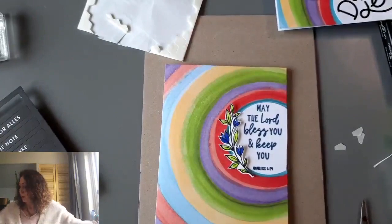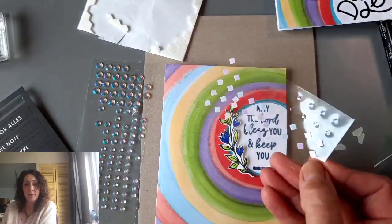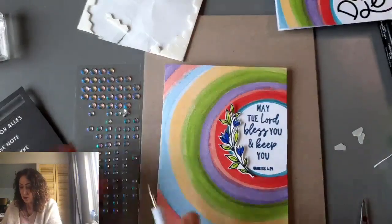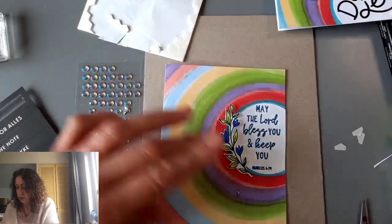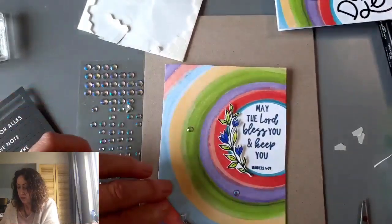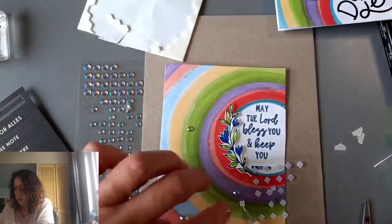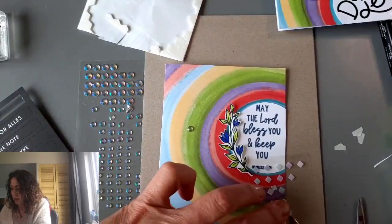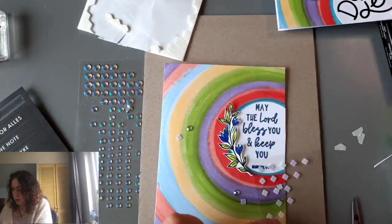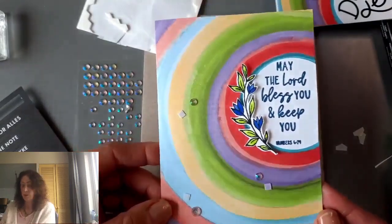Then we could add some gems — I happen to have some right here. I could also use the gems that come in the kit — they're little square iridescent gems. I kind of want to use these round ones, so just add a little bit of glitter. Maybe we'll use both — a big one, and then a few of these little square ones too. One just went flying onto my ruler! These have adhesive backing already — there's a little tiny blue dot on there. There's our first card with the rainbow on its side. I love it.